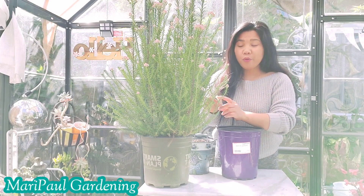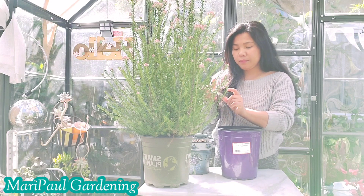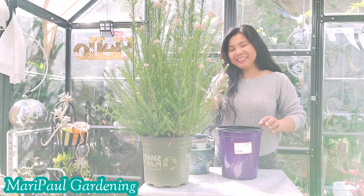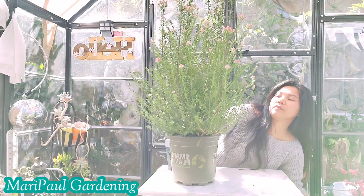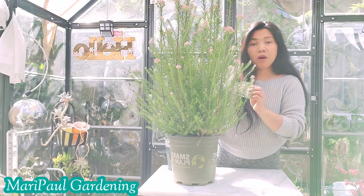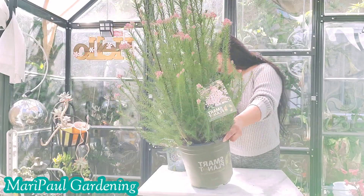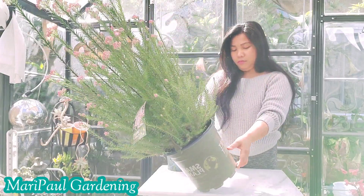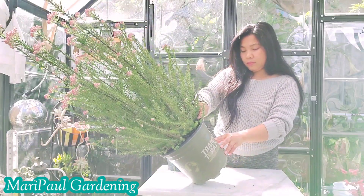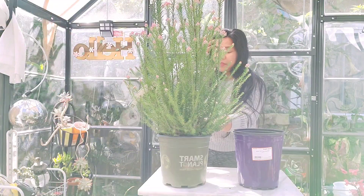Hello guys, so today I'm going to separate my rice flour dark pink smart plant. By the way, I bought this at Home Depot and it costs $16.98. It grows in sun to part shade, so let's start.